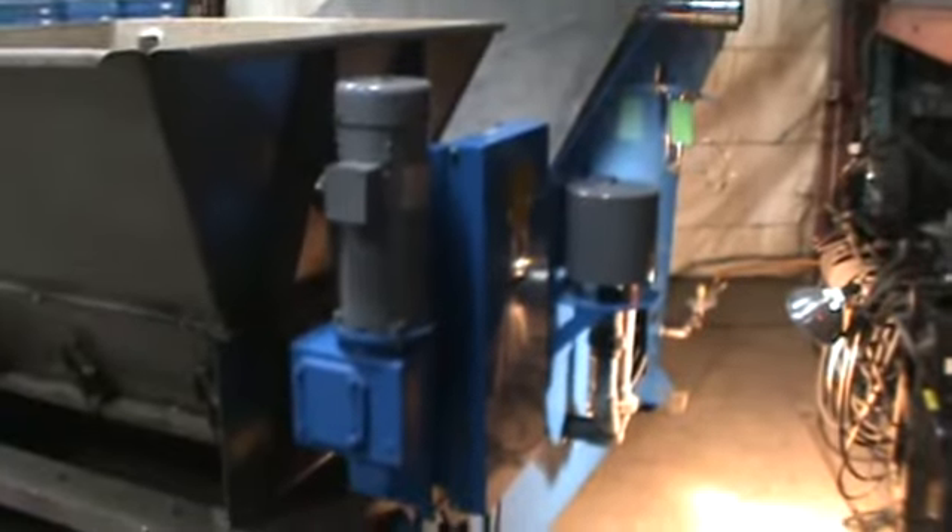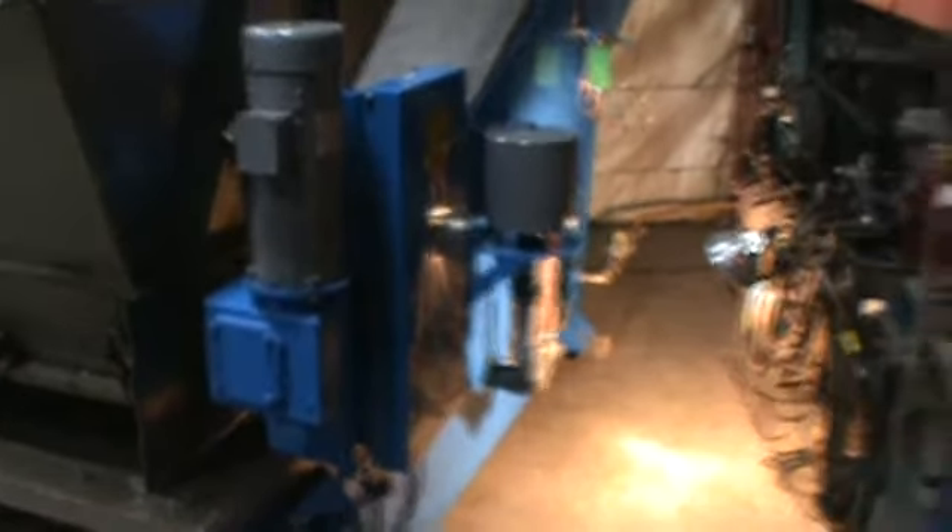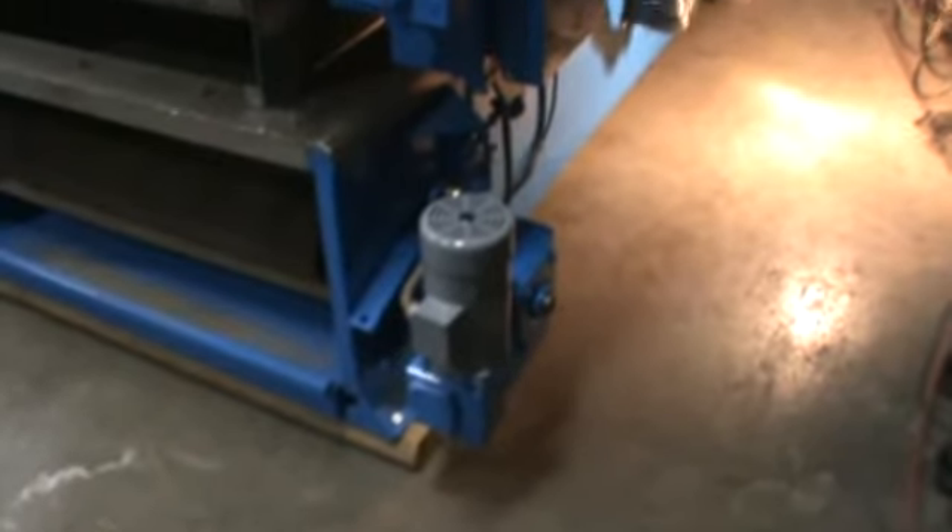On this side you have the extruder motors and the drive for the belt itself. Over here you have the intake for the blower on the internal portion and here are the two blowers that actually vent the sludge dryer.